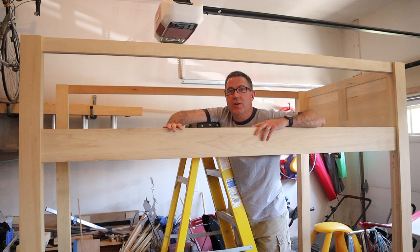In part four of this project, I'm going to make these side rails so I can get the headboard connected to the footer, and then this thing will start looking like a bed. Let's get started.